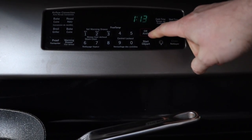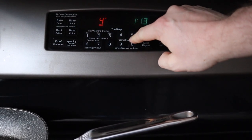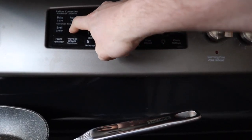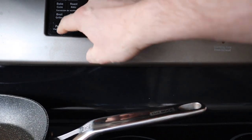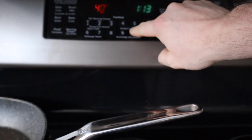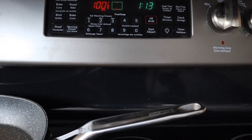Next we want to preheat the oven to 400 degrees. We'll let that warm up.